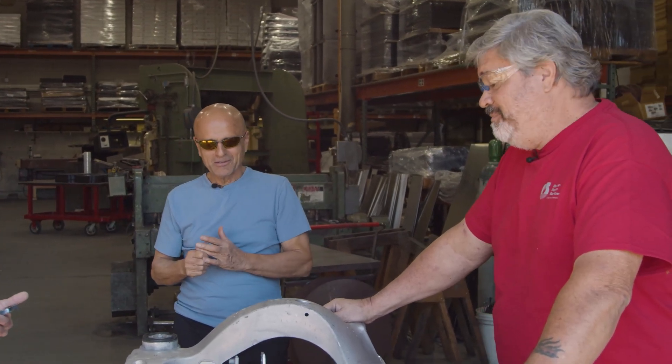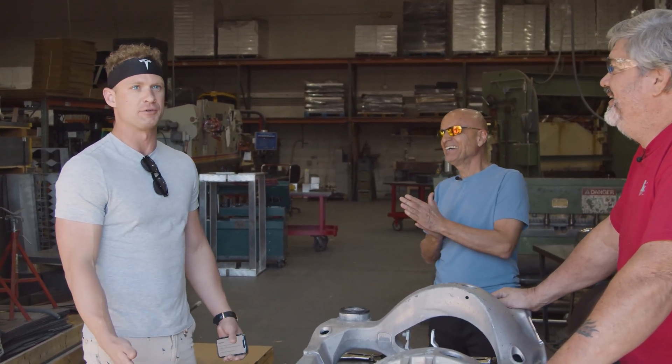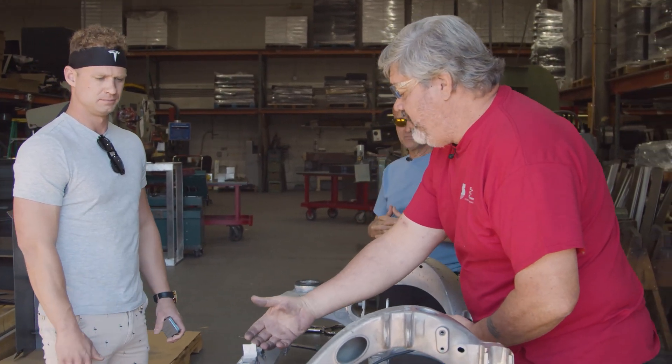The failure in this part is all due to the user, not the manufacturer. Aaron owns this car — how do you drive when you take off from a light? Tell the truth. I floor it every time.